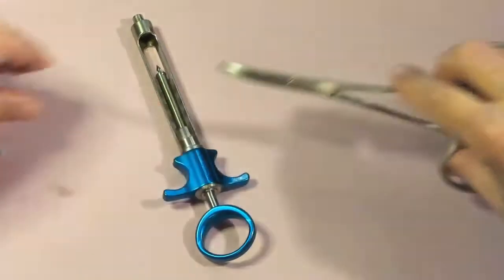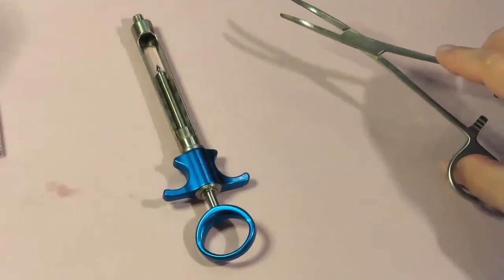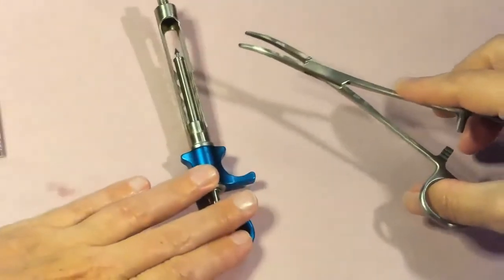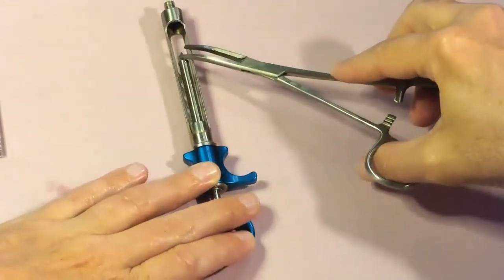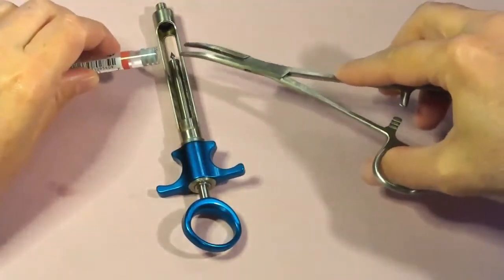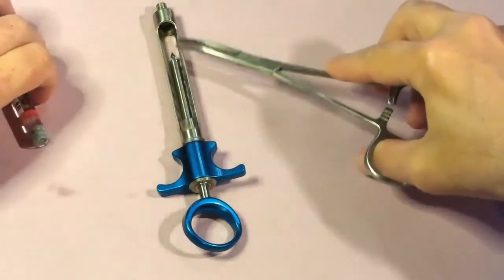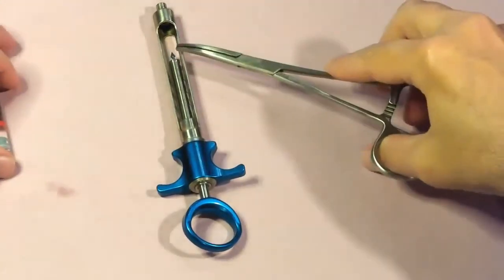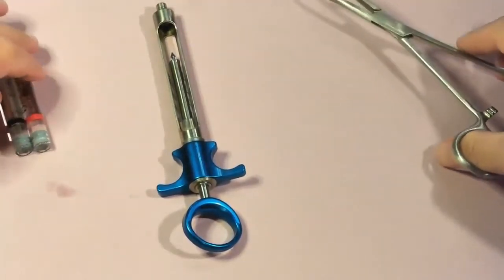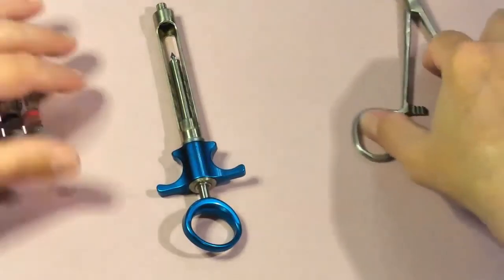We want the hemostat open and in a position that's readily available to grab in case of an emergency — on our anesthetic tray with the rest of our anesthetic items. We do use the hemostat for a few other things in anesthesia: we can use it to remove our needle, help with needle recapping, and also to help remove a rubber stopper from the harpoon.